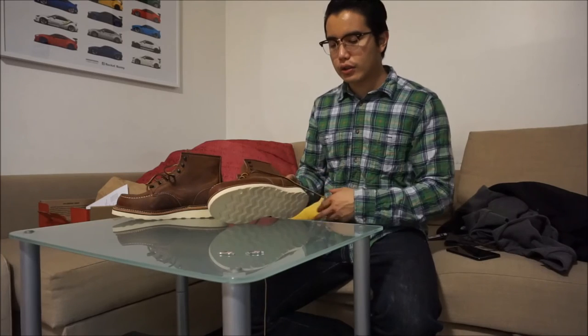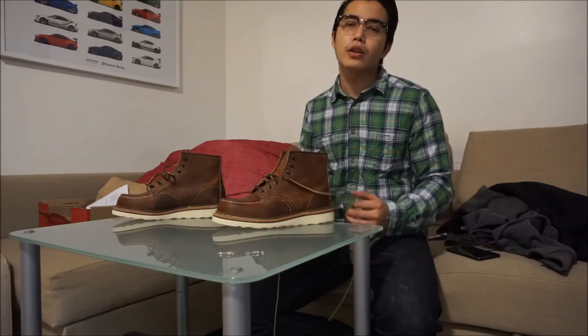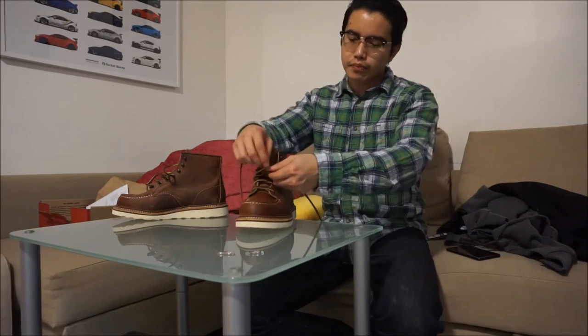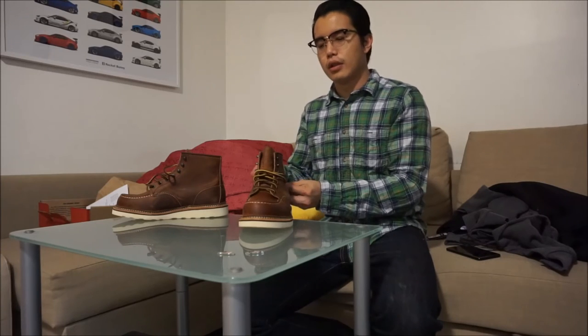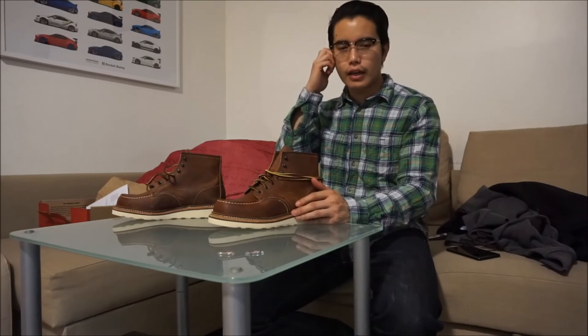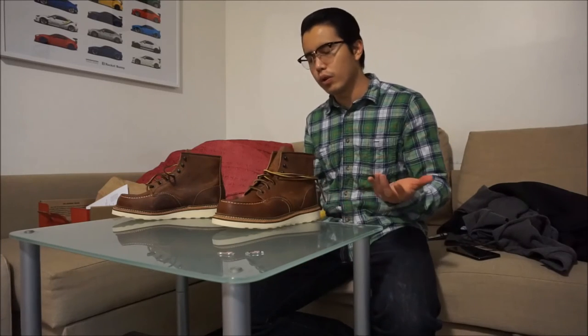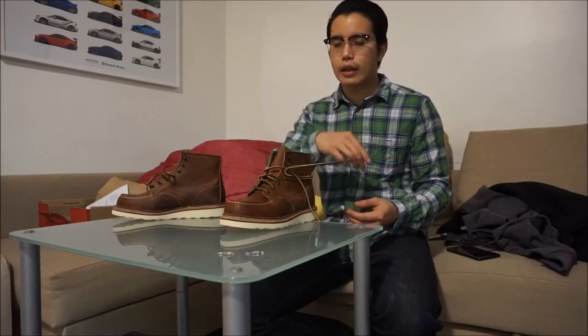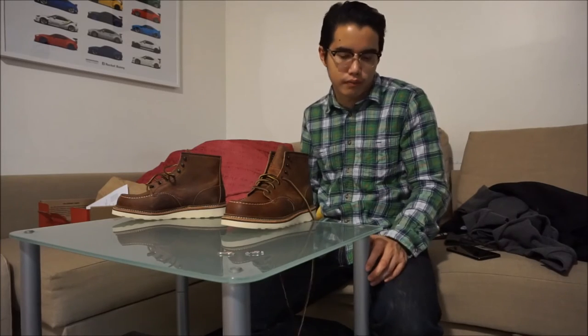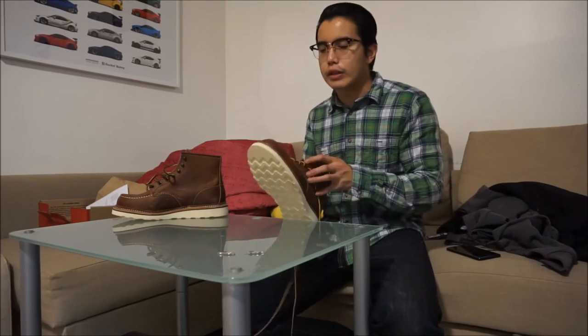Everything about these boots is iconic. They do resole them — it's eighty dollars at the Red Wing store near my house, or you can send them back to Red Wing headquarters in Minnesota for one hundred and ten dollars. The reason for the higher cost is that everything will be original stitching and properly taken care of, but you have to wait two to six weeks. Some cobblers won't touch a boot that's already been worked on by another cobbler — it's just their rule of conduct.